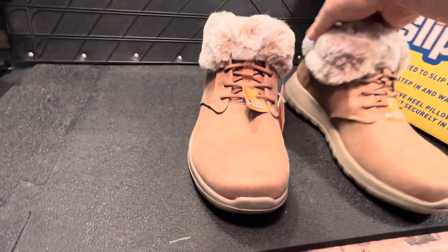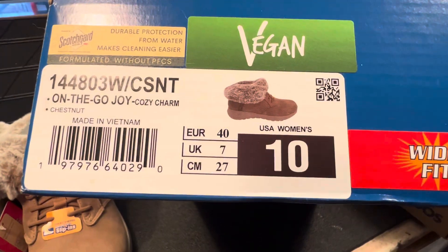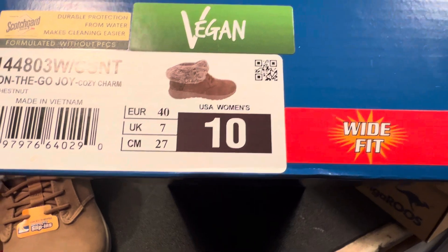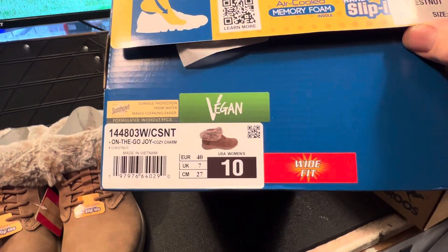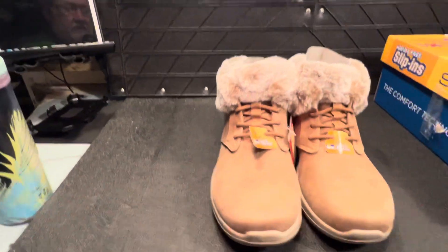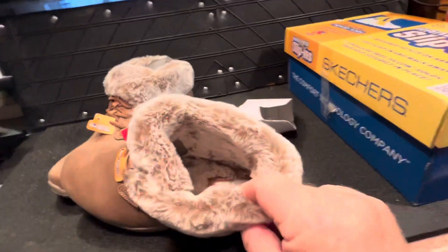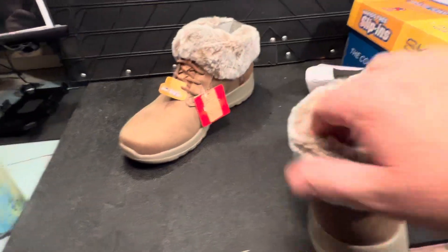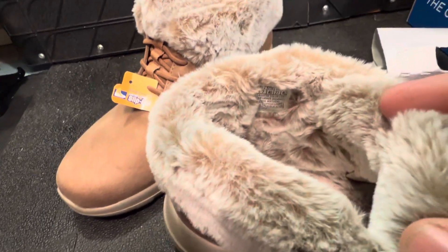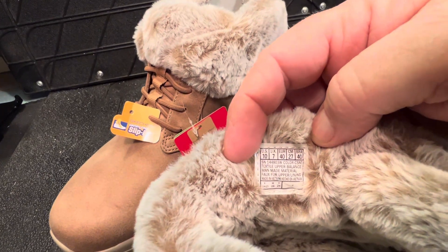What size are they? It says on the box UK size seven, so my wife's a size seven. US women's is a 10 and it gives the euro and cm sizing too. Wide fit is on there. 'On the Go Joy' - perfectly good. They're furry inside which is what you want, especially with winter coming. Let's take one out and have a wee look inside - oh, they're really furry inside guys. There's a label but it's quite hard to see because it's that fluffy.